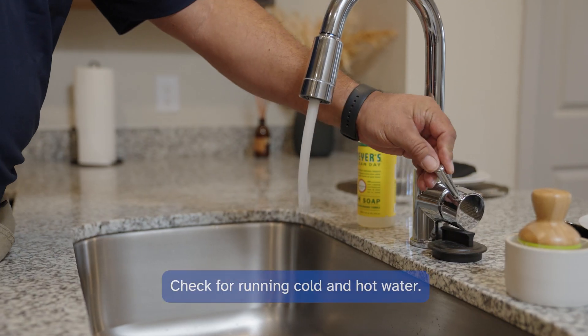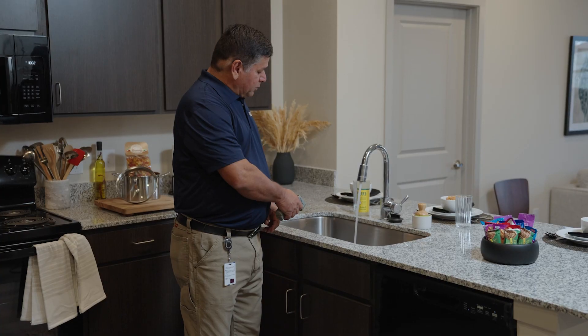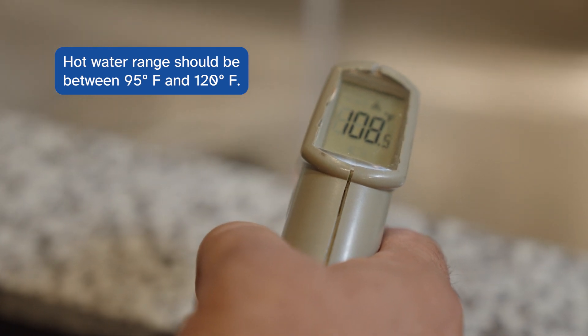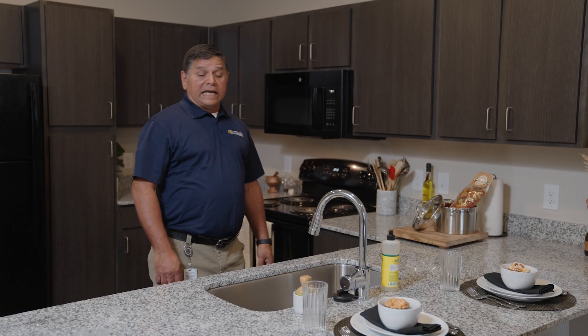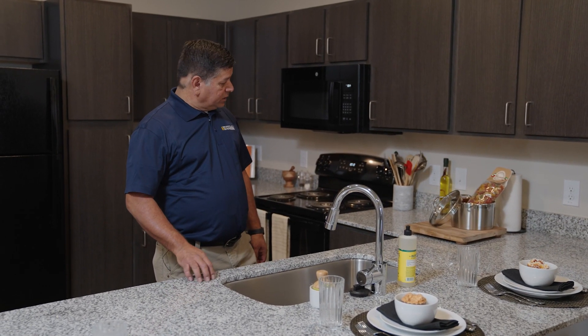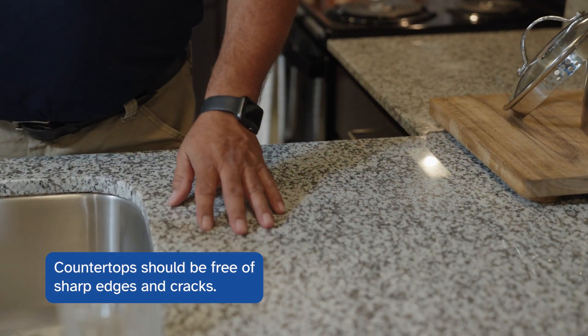The unit must have good cold and hot running water. We're going to check the proper temperature — the range should be between 95 and 120 degrees Fahrenheit. That's a good water pressure and temperature. Countertops must be in good condition with no signs of defects — we're looking for any sharp edges or cracks on the countertop. This is a good countertop.